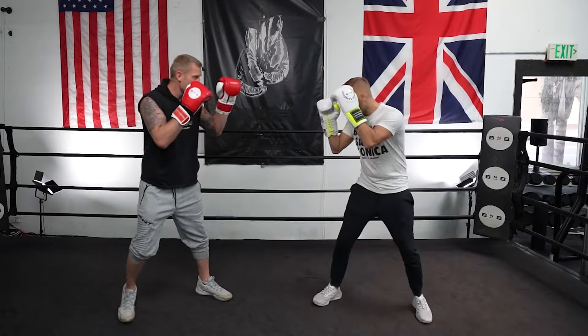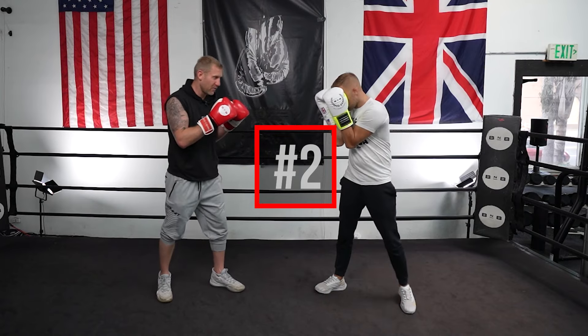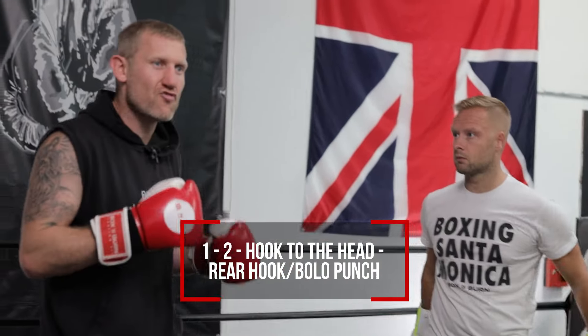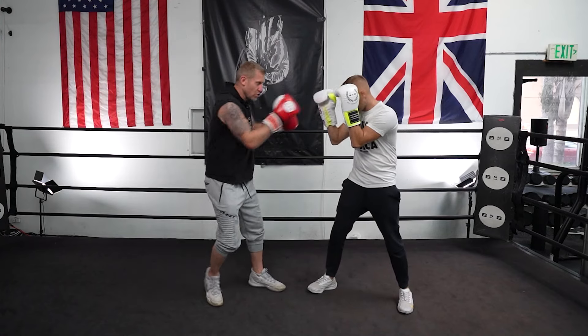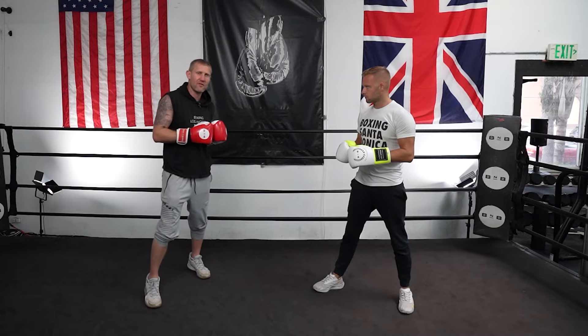A little bit faster — moving around like that. Now, if I'm in with a southpaw who covers up when I'm throwing punches, I throw a one-two hook to the head. These hands are going to come up. I'm going to throw that rear hook kind of like a bolo to the body. Those touches to the head get his hands to come up — put them upstairs. As soon as the hands come up, whack that body shot in as hard as you can.